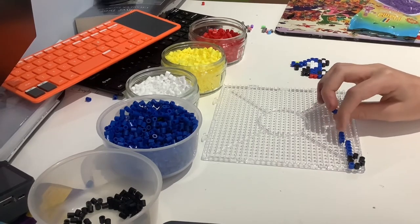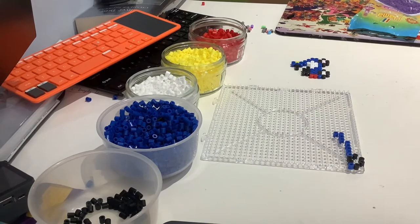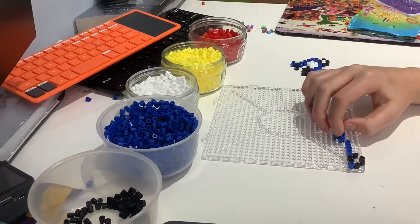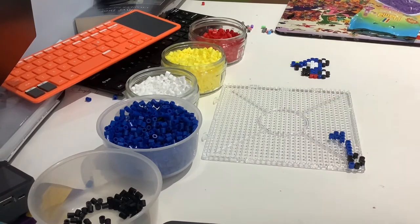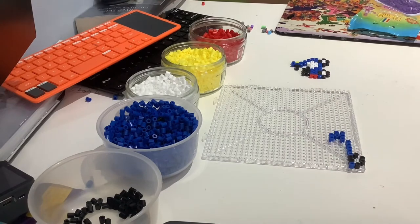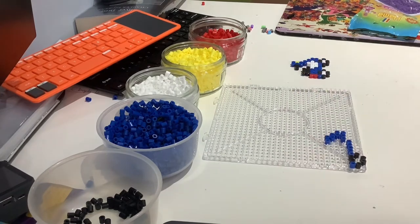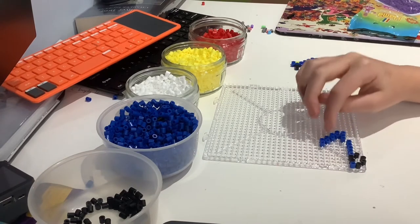On top of the two last beads in this row of three, we're going to place another two blue beads on top. Then from the corner of this block of four beads, you're going to place another bead on top and then another one next to it. Place a bead on top of the end bead of the two you just placed, and then another one next to it. Do that one more time and you should get something that looks a bit like this.